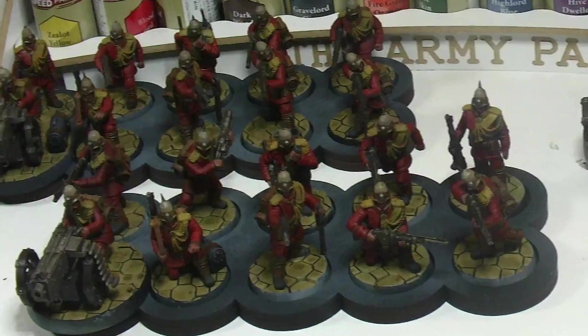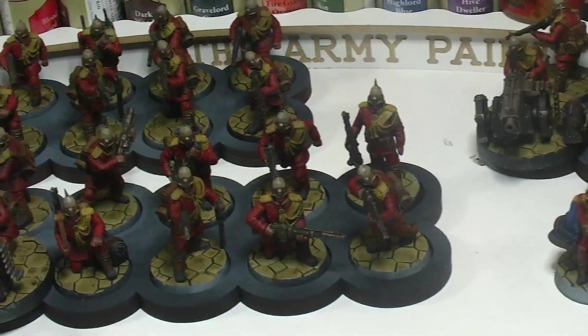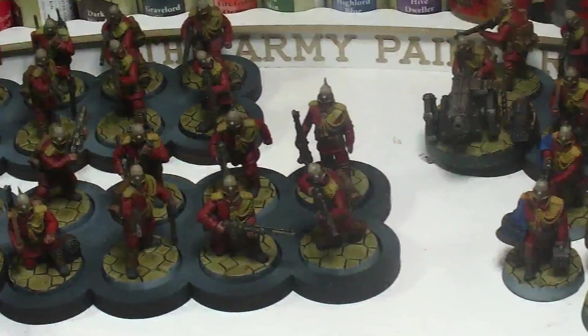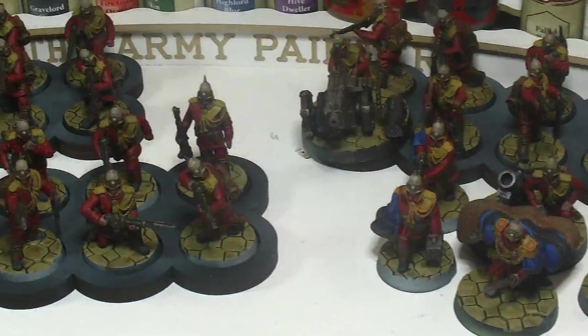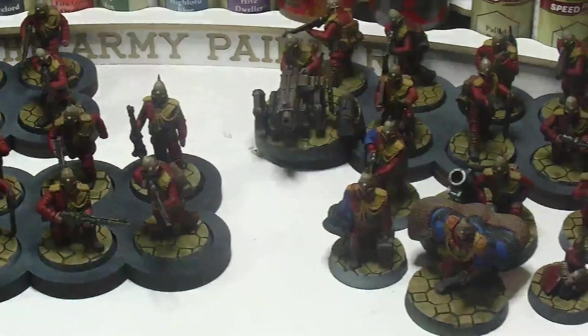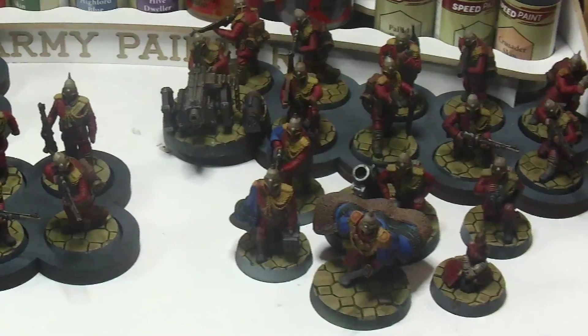So as you can see we now have an Imperial Guard reconnaissance platoon ready to investigate the anomalies detected across the marshy world of Gabachia, unaware of what horrors await them at the hand of the invading forces. As always I hope you've enjoyed the video — if you have any suggestions stick them down in the comments section and I'll see you all next time.